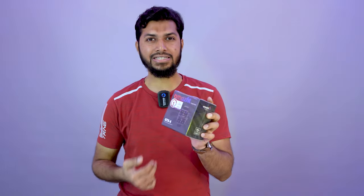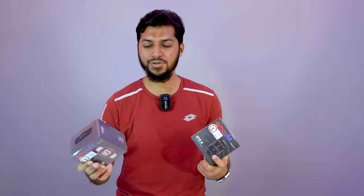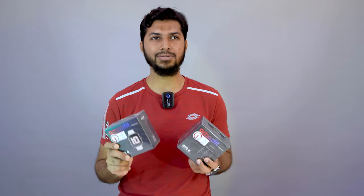Assalamualaikum, welcome to Review Plaza. We are going to see the Amazfit GTS4 and GTS4 mini launch. The GTS4 mini comes in different colors — one is Infinite Black and the next is Rosebud Pink. The other smartwatch shown is the GTS3. The GTS3 has a 1.75 inch display with a crown button.